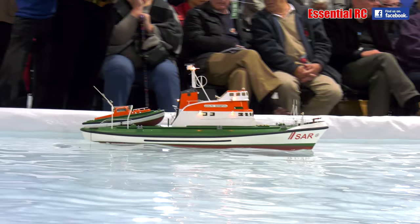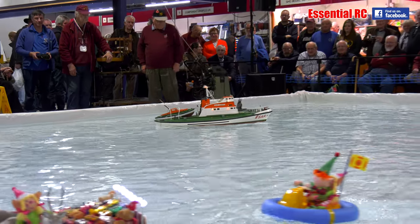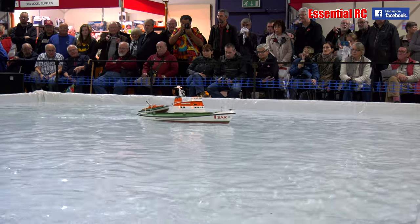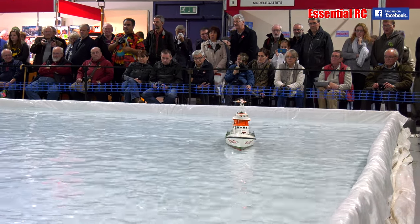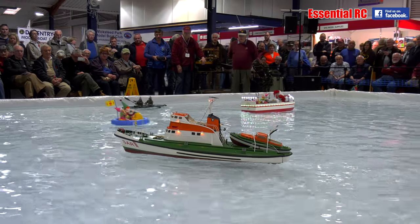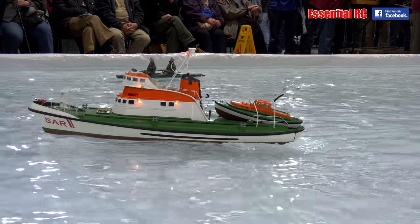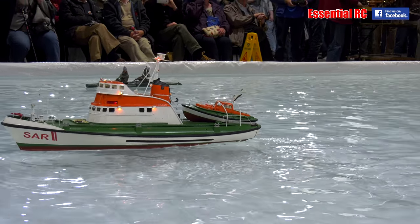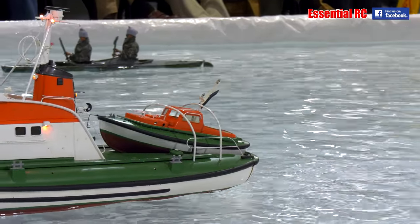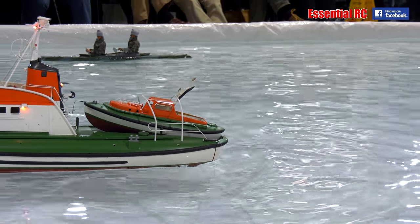It's a model of a vessel named Adolf Bernhol - very obviously a German vessel. You used to be able to buy this at Gropner's in Germany; it's one of those kits that sadly disappeared when Gropner's went under. It is capable of launching the little daughter boat off the stern of the vessel. I'll just let him position in the middle of the pool and at his leisure we'll see if we can actually launch the daughter boat. Whenever you're ready, Herr Capitan.